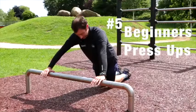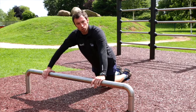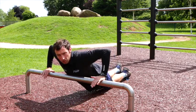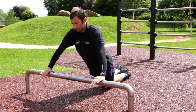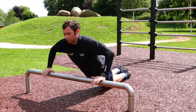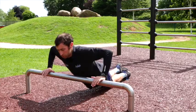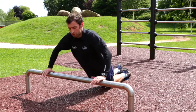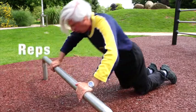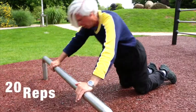We're going to do some press-ups. For the beginner, start with your knees on the floor, hands just more than shoulder-width apart, lower your body down until your chest touches the bar, then back up. Keep your head facing forwards to lift the chest up. This works the chest muscles, back, and arms — a strength exercise. You'd look to do 5 reps as a beginner, 10 as intermediate, and 20 as advanced.